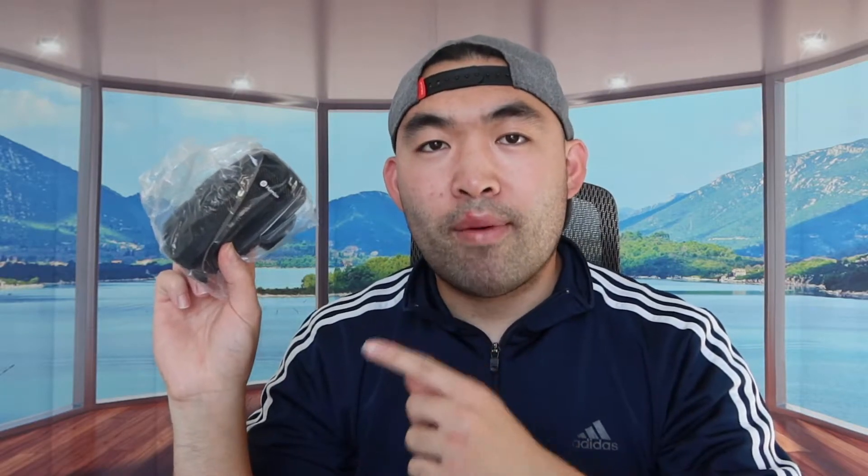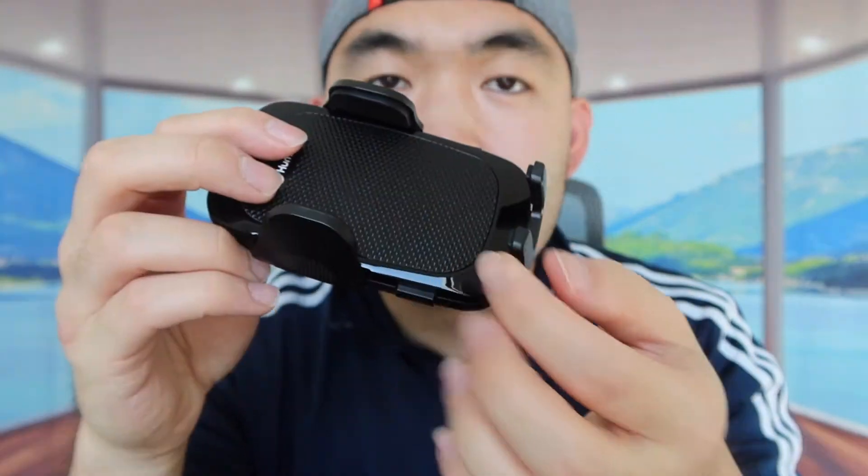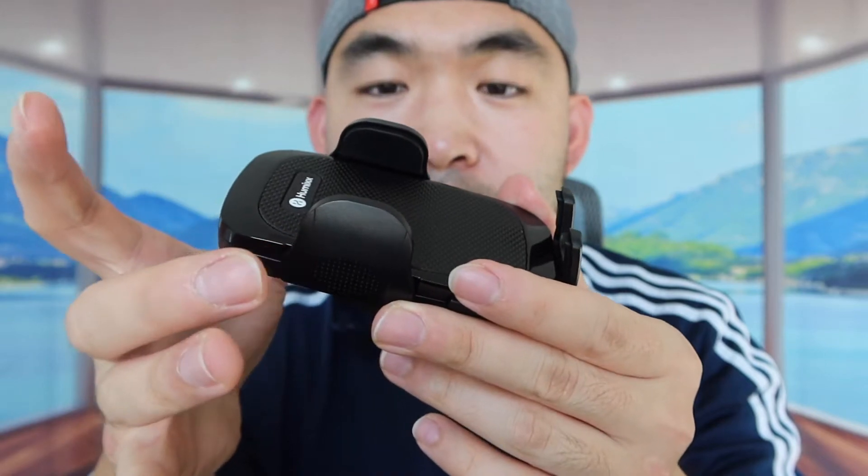Now let's take a look at the actual product. When we take it out, you can see what it looks like. On the sides and on the bottom part, they have little cushions so that they protect your phone from getting scratches and won't damage the phone when you clip it together.